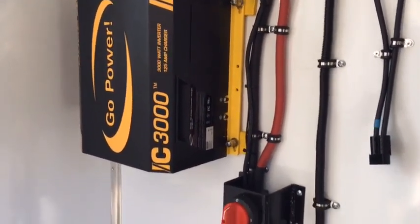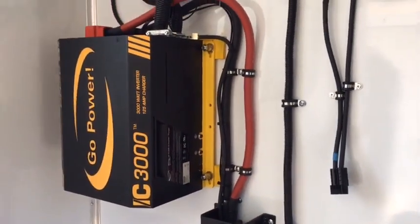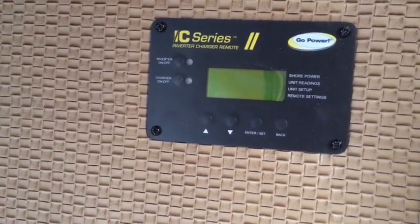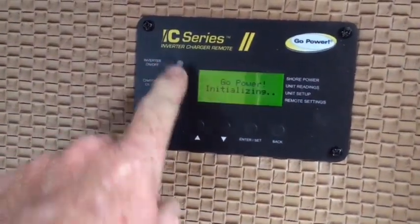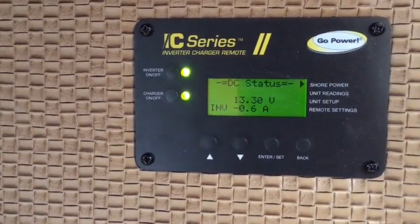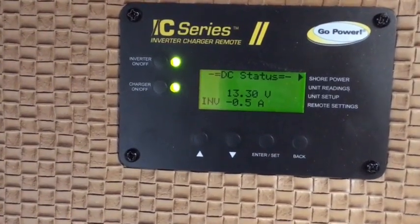System operation: first, turn on the batteries. Now let's turn on the inverter using the remote. If you have the optional ICR-50 remote, simply push the on/off button and the inverter should start up. The display status shows the amount of voltage in the battery and the inverter drawing amps.